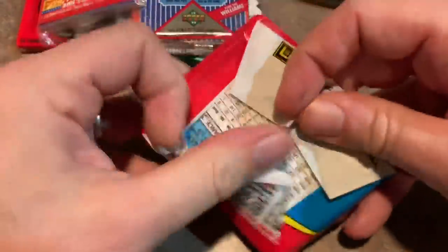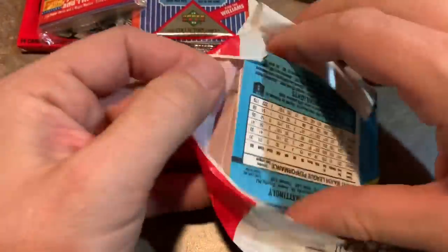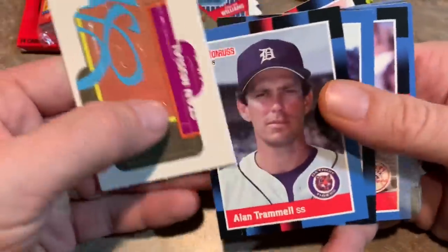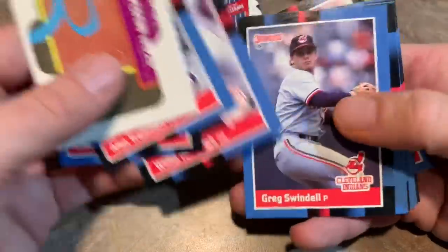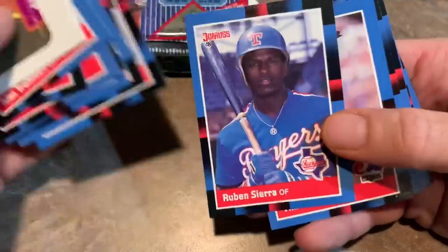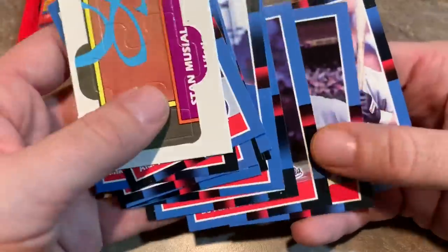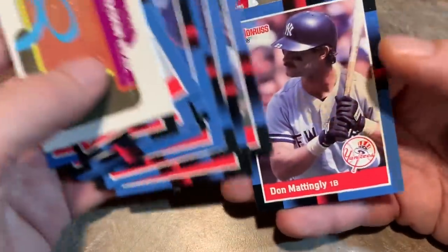How about 88 Donruss? Maybe we'll find some Diamond Kings. It's a puzzle piece. Alan Trammell is a Hall of Famer. Steve Bechele played for the Pirates for a little while. Ruben Sierra's rookie card in 87 was a hot card for a bit. Bo Jackson — that's our second Bo, it's his second year card. Don Mattingly — I just pulled his rookie card the other day out of our Throwback Thursday. Actually pulled two of them. Really happy about that.